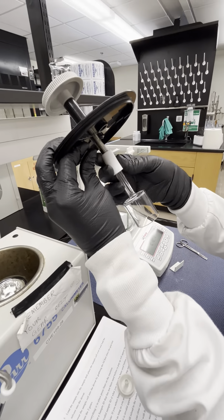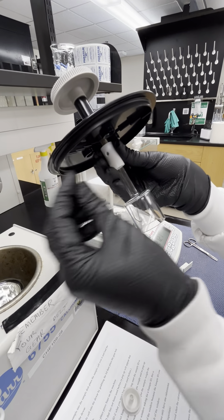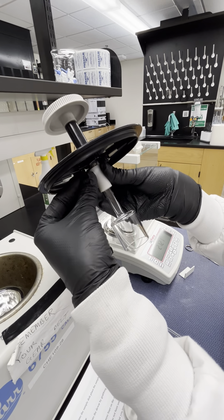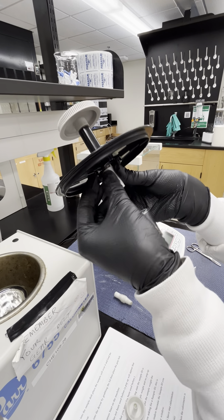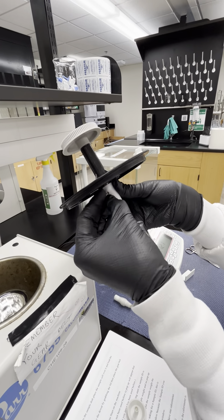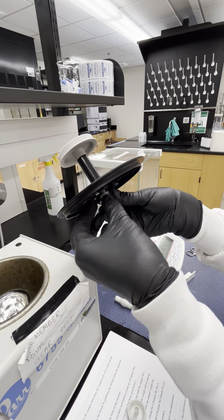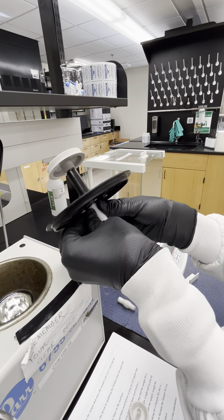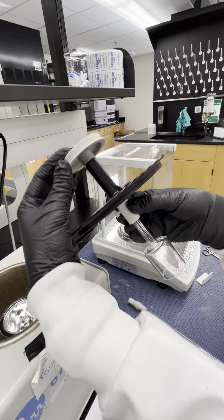Once it's fully twisted off, you'll be able to pull the sample cell off of the little metal piece. This can then be washed or slightly dried. When drying, make sure you are not drying this portion — it's very thin glass and very easy to break. Just dry the exterior bell portion, then go ahead and reattach it to your calorimeter.